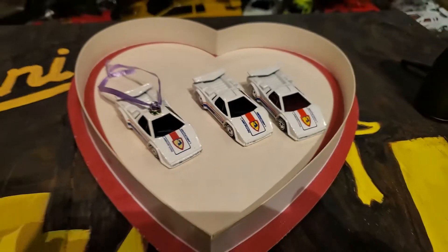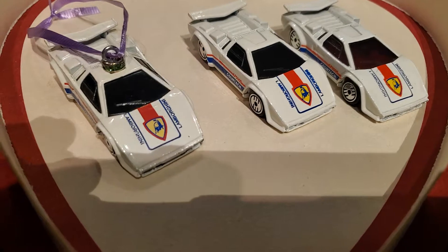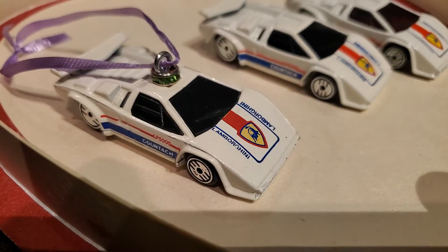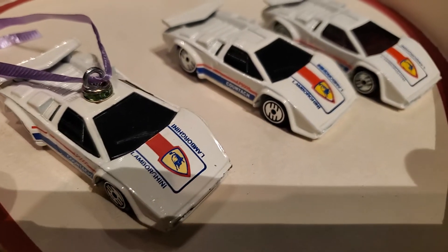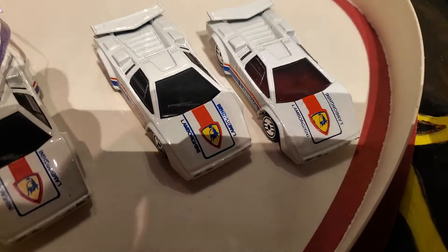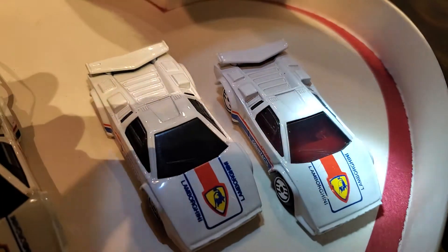Hello world, happy Valentine's Day! This is a little variation video of the three tampos — or I guess two tampos — besides in the top, Lamborghini Countach by Hot Wheels, silver Ultra Hots. I know there is a gold Ultra Hot variation; I do not have that one. I think I saw it once at a toy show and didn't pick it up — shame on me. But the variation is the windows.